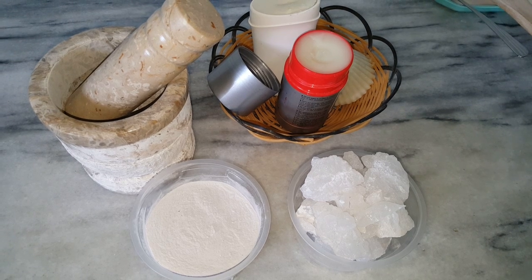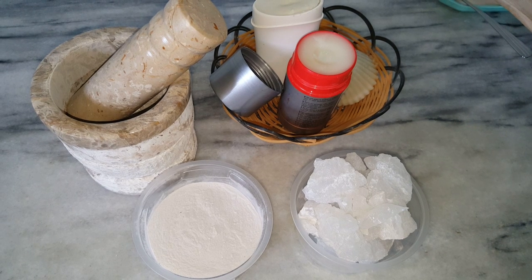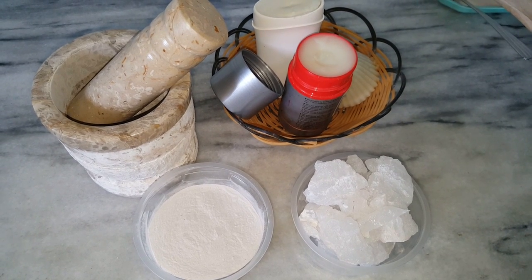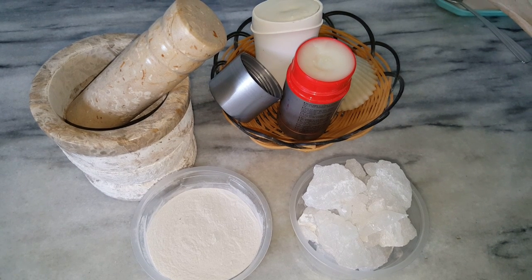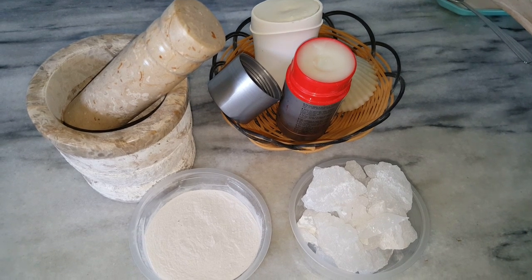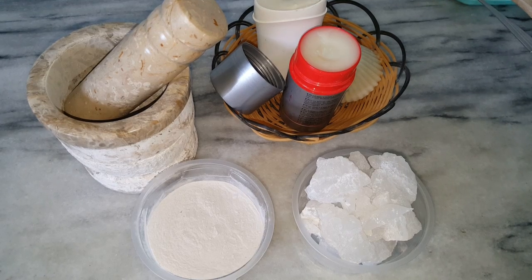When we heat alum, it liquefies and foams. Once all the water evaporates, we are left with a crumbly mixture which will be too soft to powder using a mortar and pestle. Its weight also reduces by about 20%. I am going to demonstrate the roasting process using a small piece of alum.